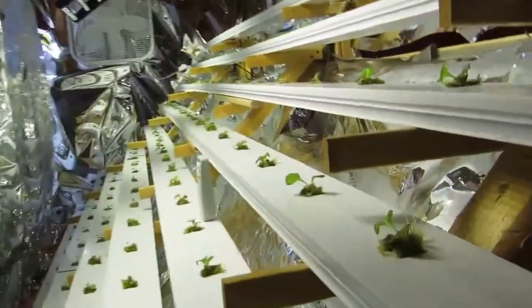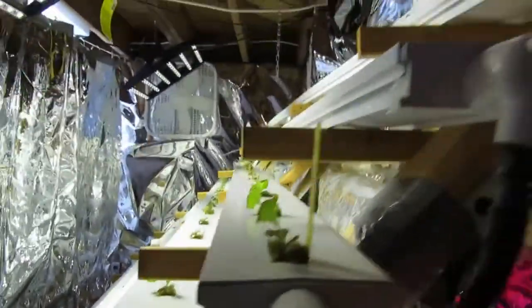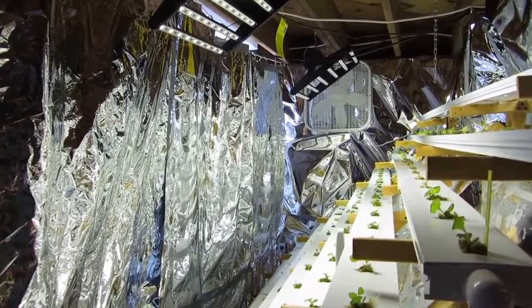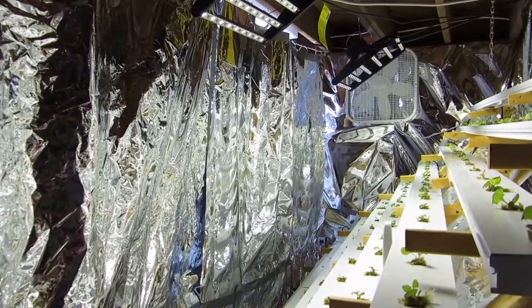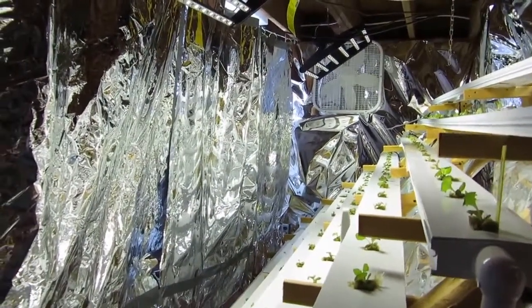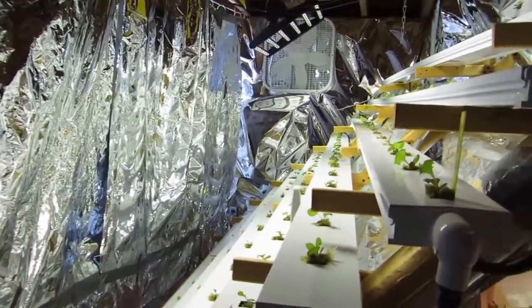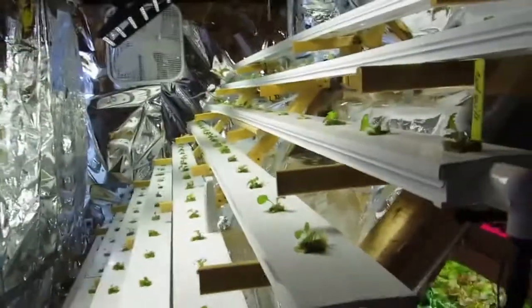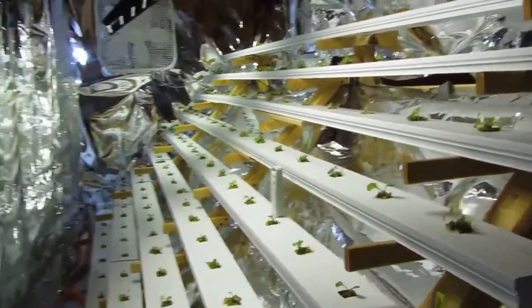These plants are two weeks old and have been in the system for four days. One thing I wanted to mention: when I was planting this system I wasn't able to have the lights on in the HID side of the chamber because the intensity is so much that it hurts my eyes and feels like it's burning my skin. I didn't have that problem with the LED side — I was able to have the lights on so I could see what I'm doing, since I'm in my basement with no windows.